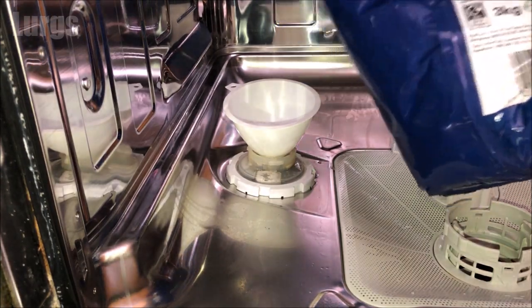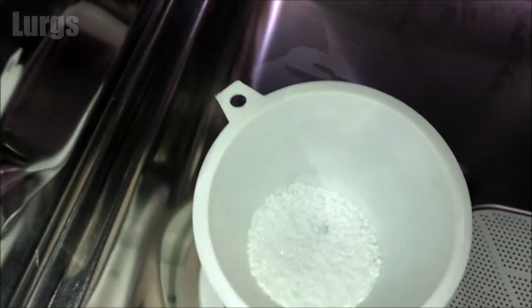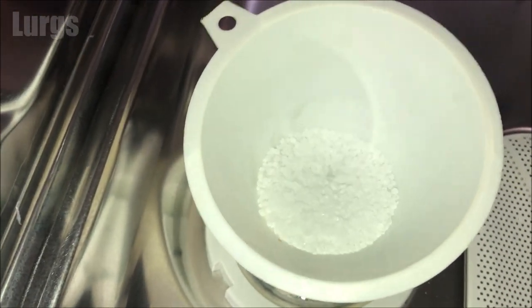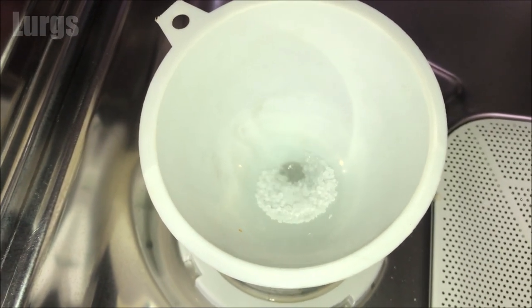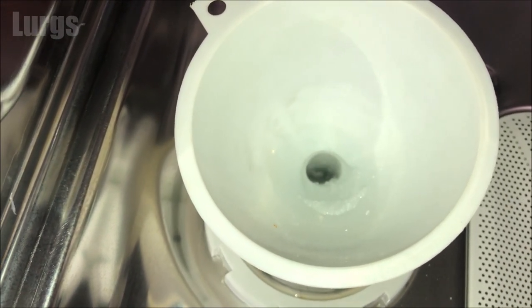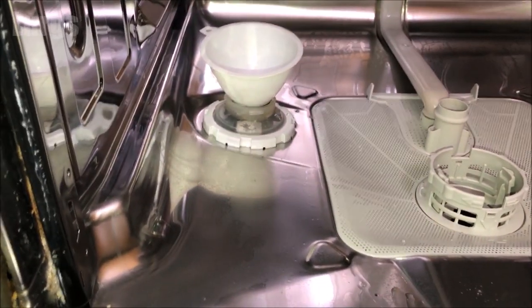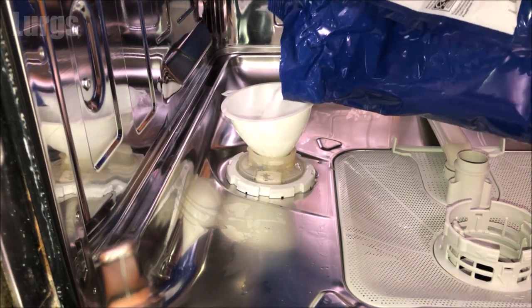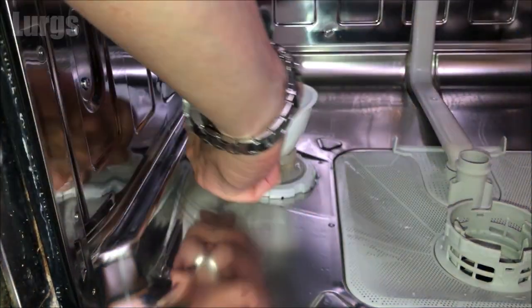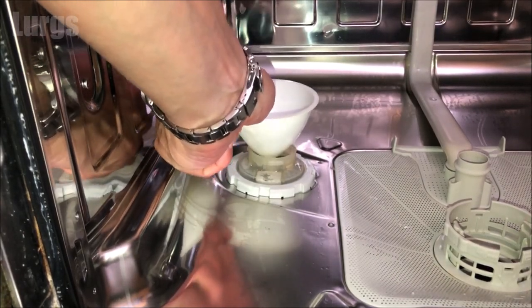If we zoom in here, you can see the salt granules going into the salt reservoir. As this happens, it will displace the water and you will get water pouring into the bottom of the dishwasher — again, this is completely normal, nothing to be worried about. I'm just going to give this funnel a shake to make sure all the granules go down into the reservoir.